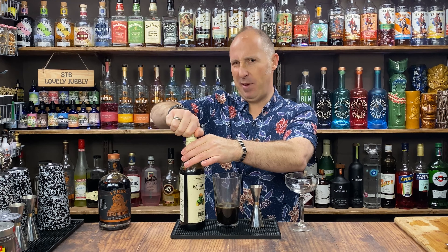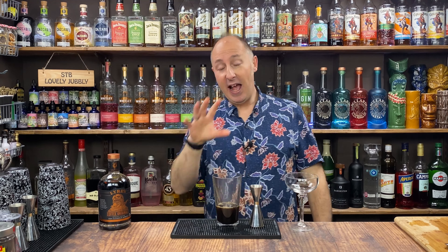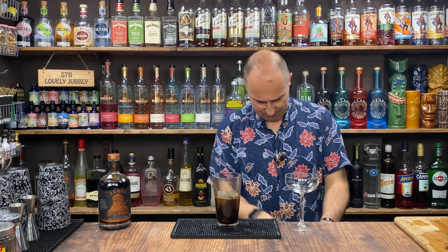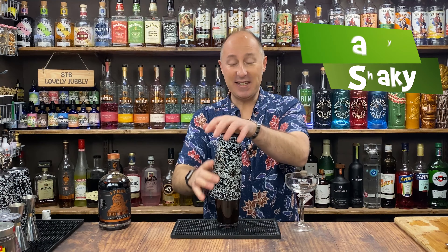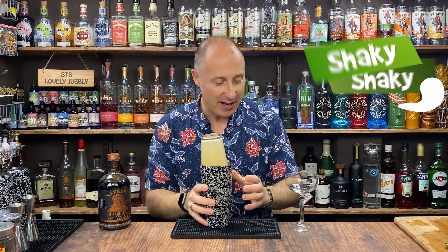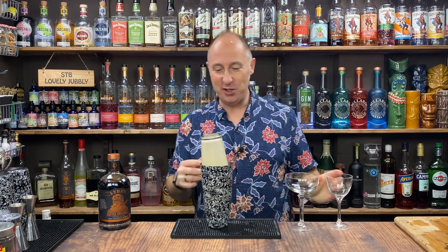Hazelnut syrup is easy to get, about six or seven pounds from drinks stores. The chocolate is coming in a minute — I'll show you that. But first, ice this up and give it a good hard, fast shake — 10 to 12 seconds. That is frothed up proper. I might go to a Nick and Nora glass, which you'll see in a second.